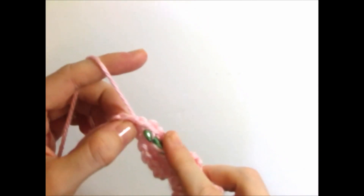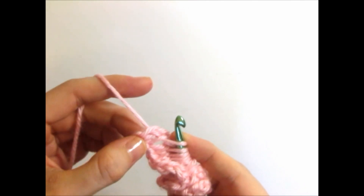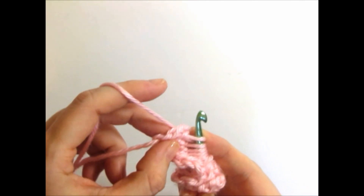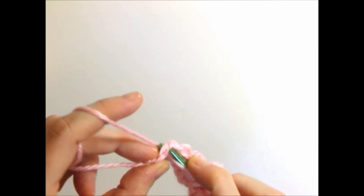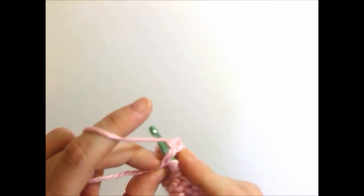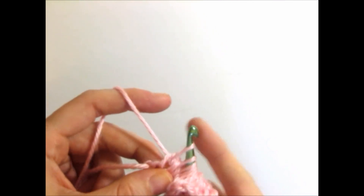When you reach the end of your row, you do not have a vertical bar to work through, so turn your work and put your hook through the two loops at the end of your work. Yarn over, and pull up a loop.